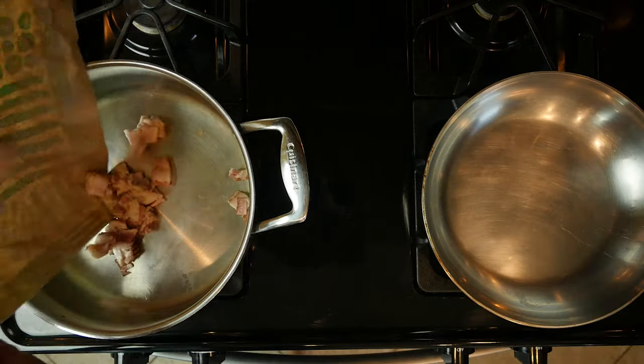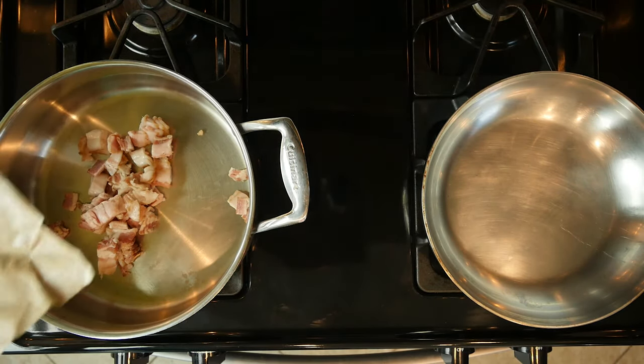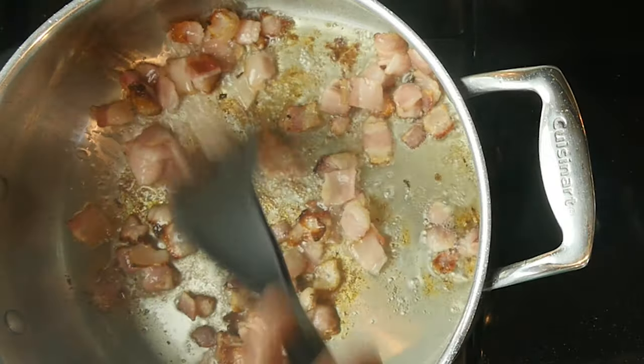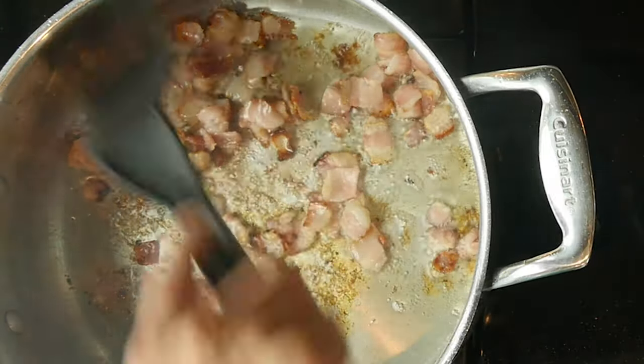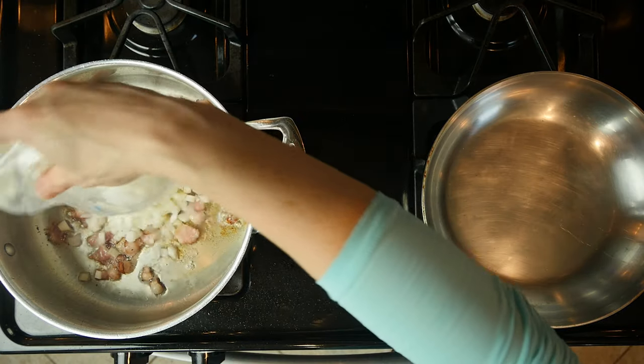First, heat a pan over a medium-low flame and add the bacon. Cook for five minutes or until some of the fat begins to render. Add a little oil, or preferably butter, to the pan, then add the onions.